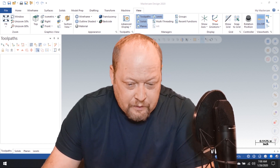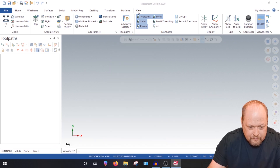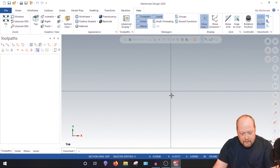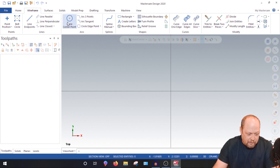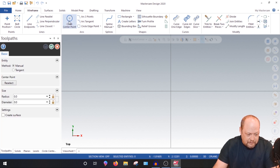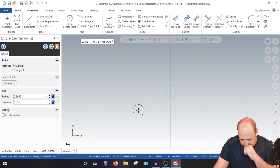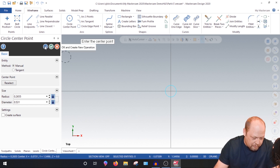We're going to start with basic skills. Go to your view and show your axes. Go into wireframe, select circle. The OD for the screw is 0.500, so I need a 0.531 through hole. Hit 0.531, lock it down — see how it locks to the center — and click your mouse. There you go, we have a 0.531. Hit OK to apply.